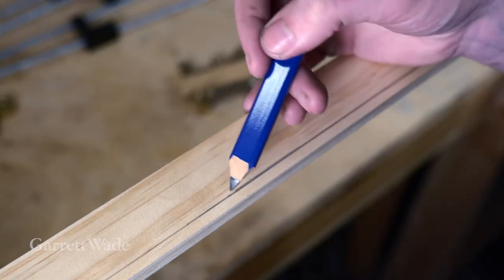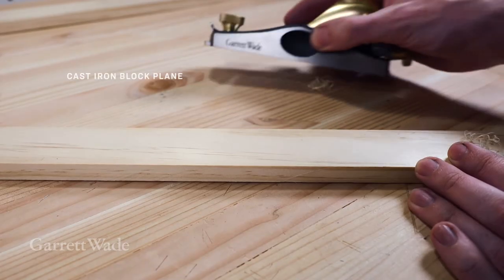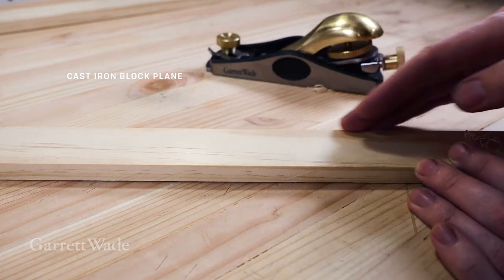With this technique, we're going to do that after we glue the sides of the frame together. With a hand plane, I'm going to add a little chamfer to what will be the inside of my rails.